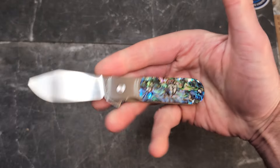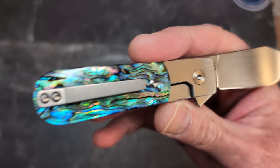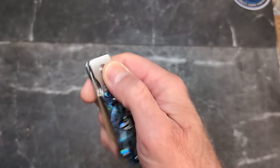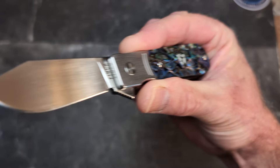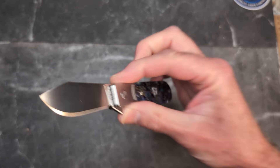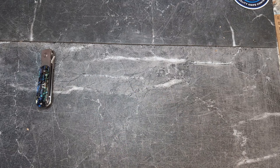The first one is the new version of the Finch 1929 — this is abalone. These dropped yesterday; you're seeing this on Saturday. They dropped Friday at Traditional Pocket Knives — I'll leave the link below. It's the same knife, same size, same everything, but with abalone shell encased in acrylic. You can see through it — very beautiful the way it catches the light. It has a hand-rub satin 154CM blade. These are running $149, and there's also a staghorn version that dropped.